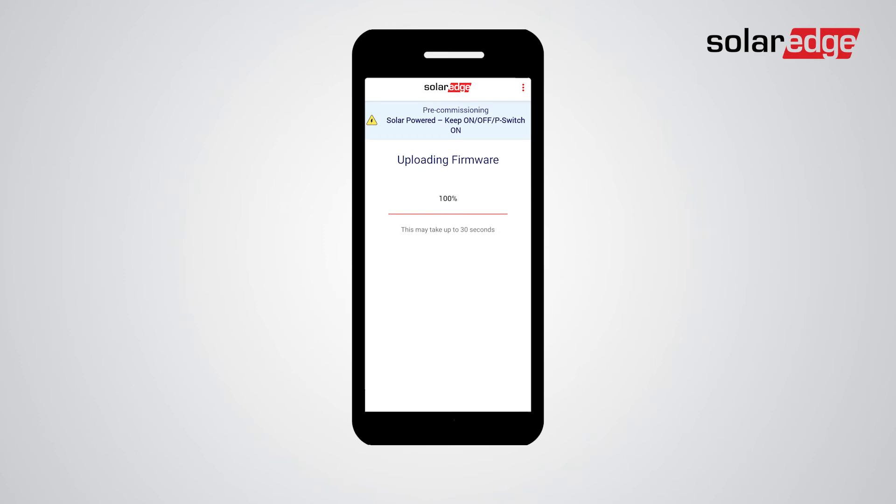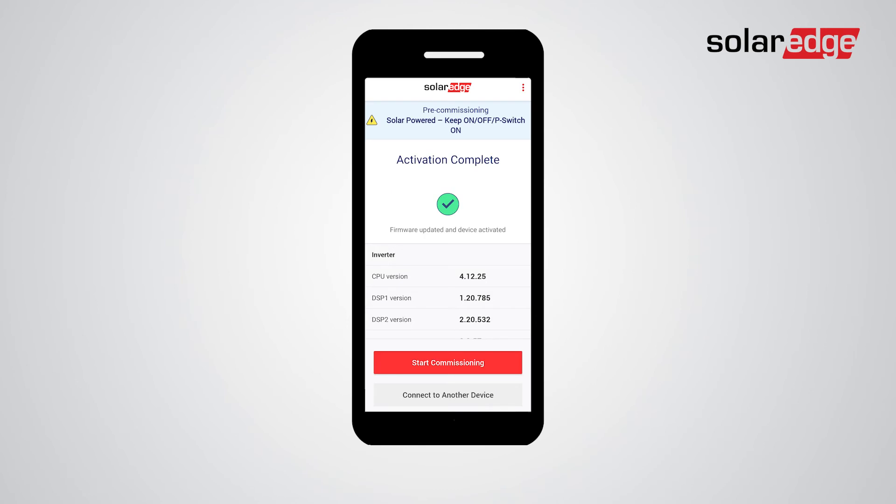At this stage the firmware file from your smartphone is uploaded and installed on the inverter. The inverter now automatically enters the activation process. When activation is completed, a confirmation screen is displayed. Tap start commissioning.